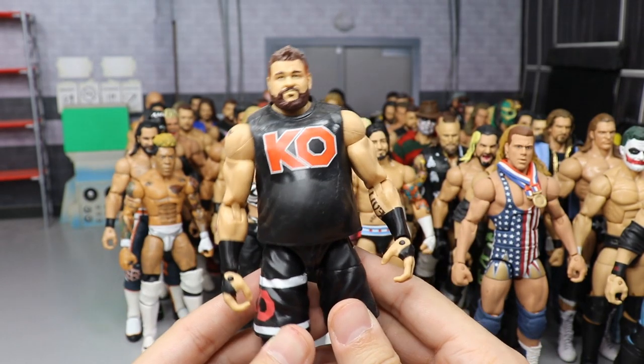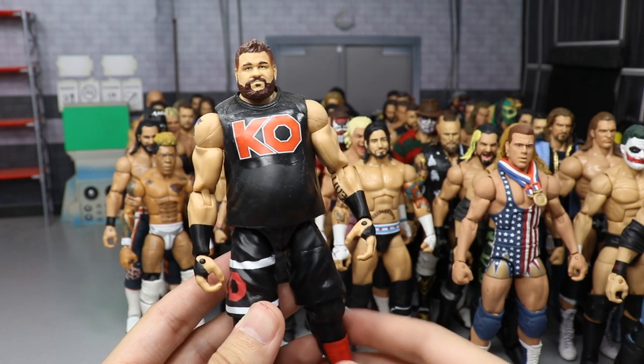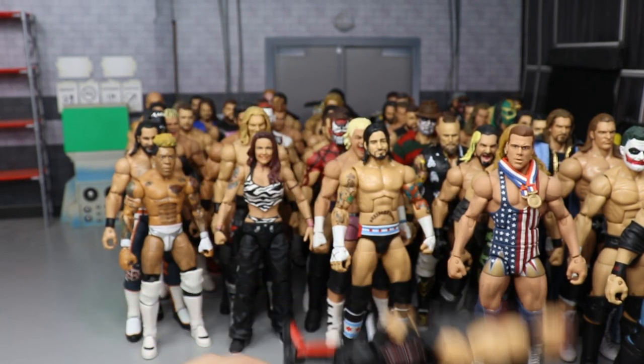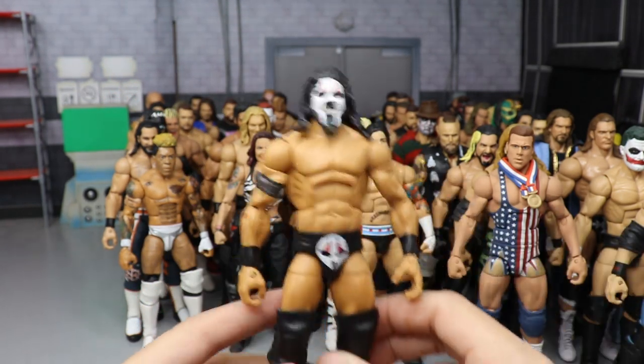Another Kevin Owens — SummerSlam 2017 I believe. You have the KO in red and custom kick pads painted up in red and black. Very simple but very nice.